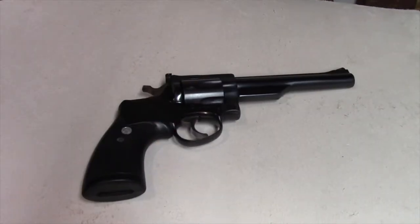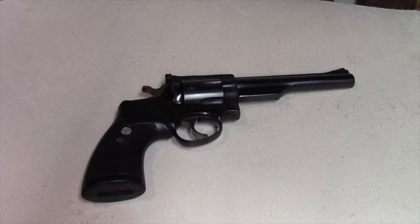Today we're making a custom leather holster for this Ruger 357 Security 6. Let's get started.